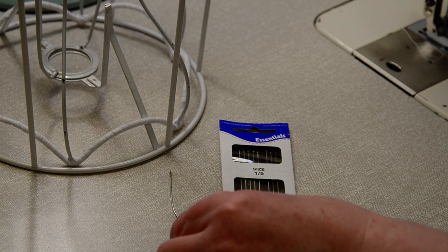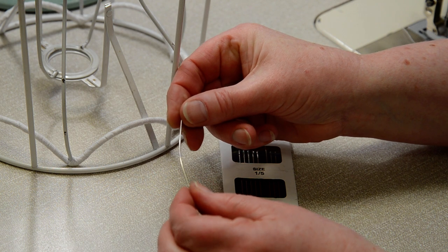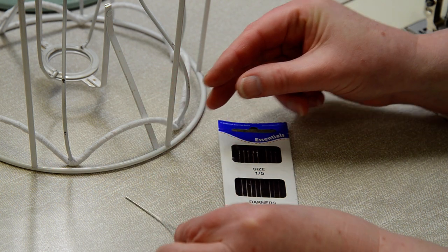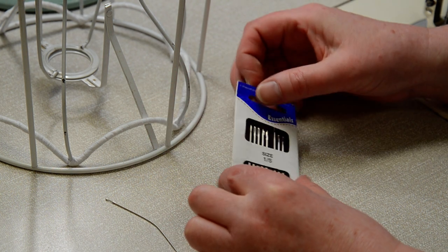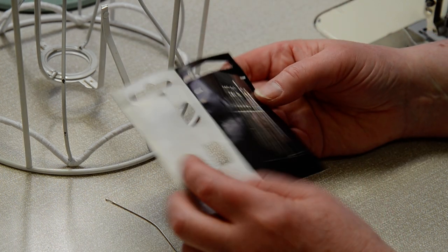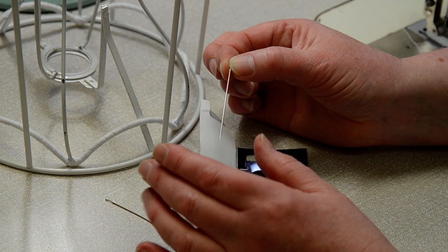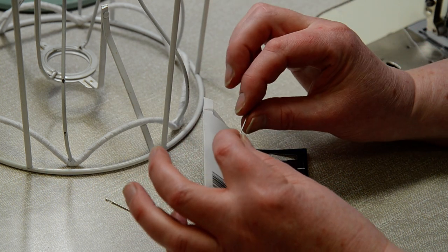There was a question about the needle Isabella uses when sewing lampshades. She prefers a long needle with a single bend rather than a traditional semi-circle upholstery needle. The needle needs to be long enough and thick enough to get a good grip on. She uses the longest darners from this pack.